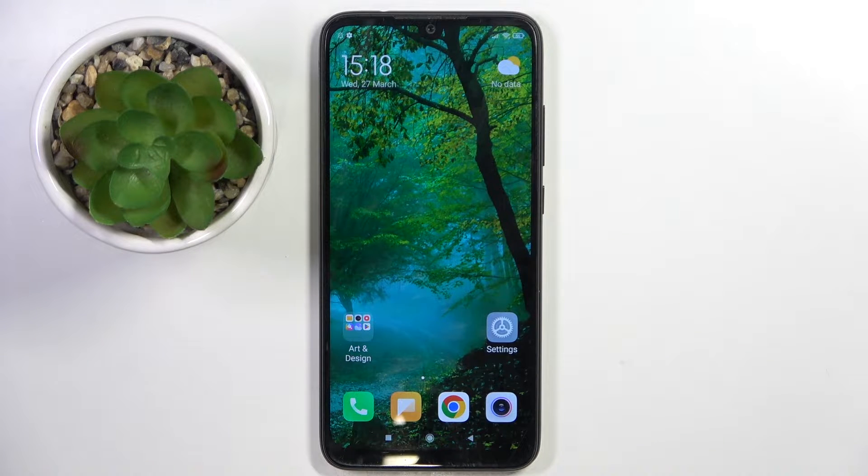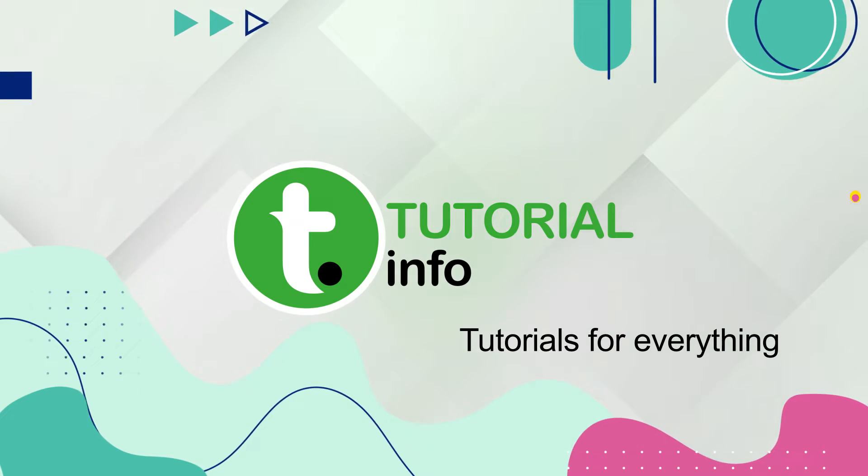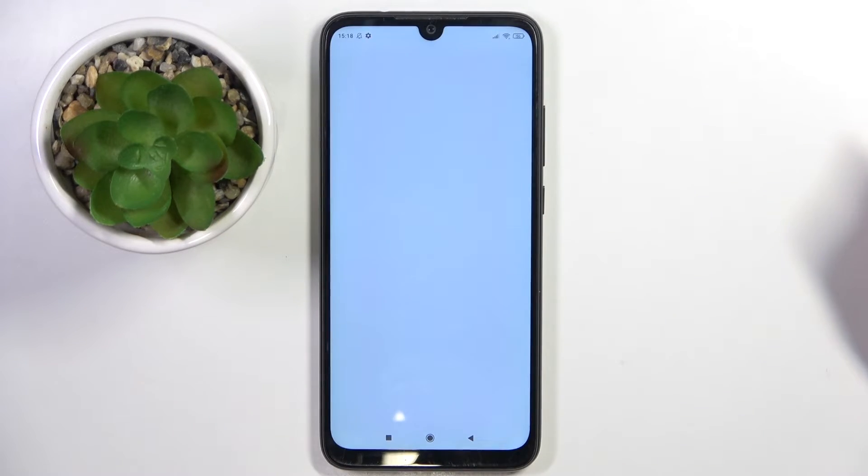Welcome guys, in front of me is the Redmi Note 7, and in this video I'm going to show you how to hide photos in the gallery on this device. So firstly, to do this, we have to enter our gallery.